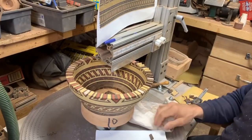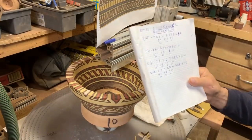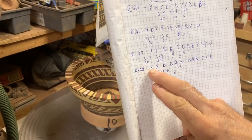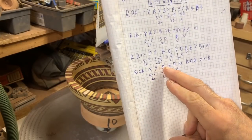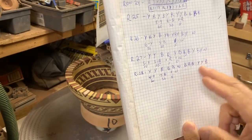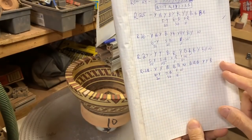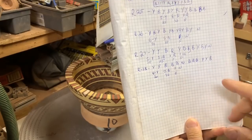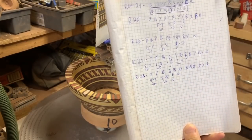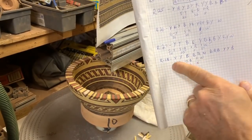When you get to a point where the pattern starts getting complex, I do a code. Here's row 28: yellow, skip to yellow, skip to black, black, black, and all the way through. It's a repeating pattern of five. That's 12 times 5 is 60, so I'm gluing down 60 pieces - that's every third piece - then I come back and fill it in. This code is really necessary. I look at the design, figure out the code, and just keep repeating that pattern.